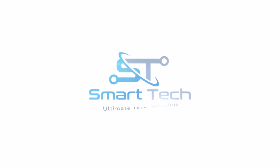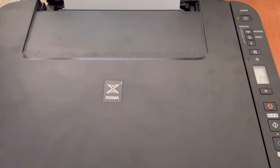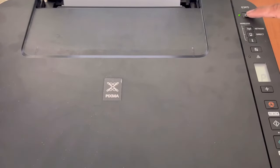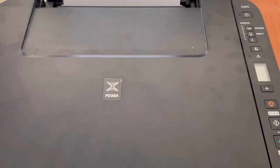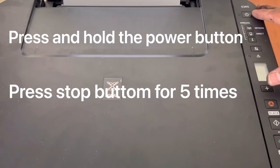First of all, I will turn it off. Now it is off. We have to press the power button and hold it. While holding the power button, we have to press this stop button five times, because we will bring this printer into service mode.